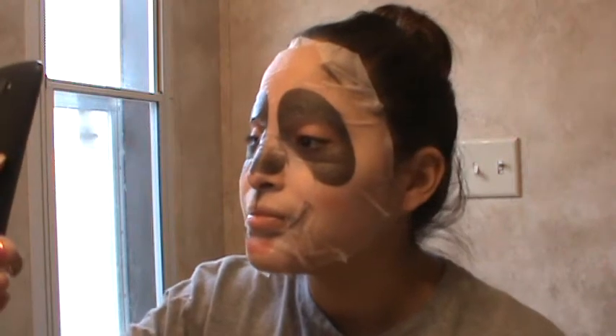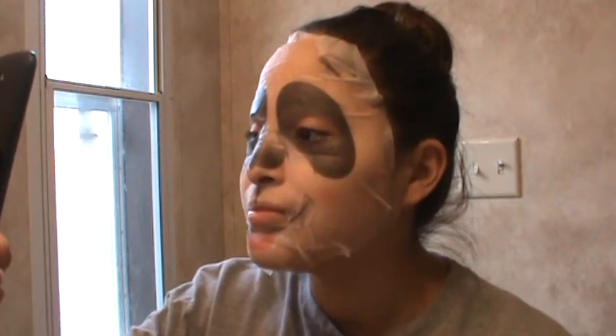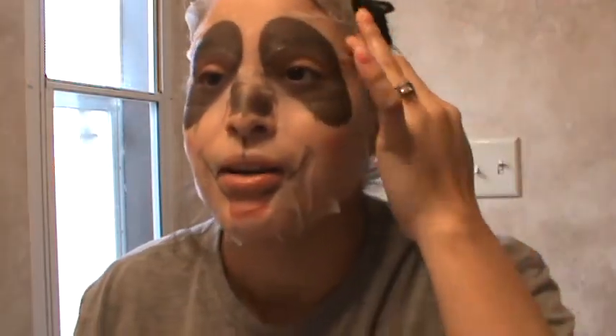That's cute — that's different! Oh my god, this is so great for a selfie, I so need to take a selfie. This is so cute. I didn't know it was gonna actually be a panda. I don't know why, I just thought it was just gonna be named panda — I didn't think the whole mask was gonna be a panda!